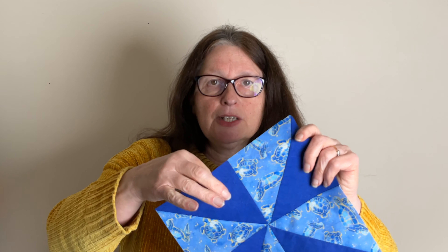Hello and welcome. Today I'm going to show you how to make a pinwheel block. They look very striking on quilts. They're best made with a plain color next to a pattern like this, or you can do something like black and white or red and white — a really strong color next to a not-so-strong color.